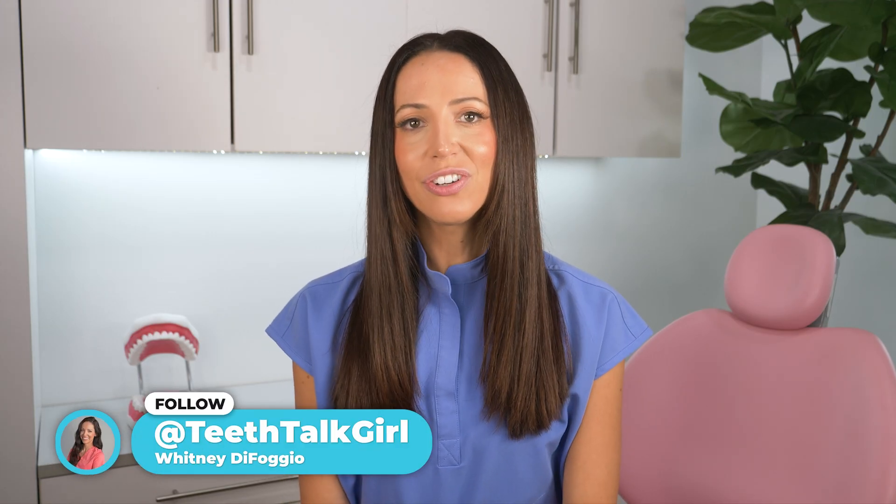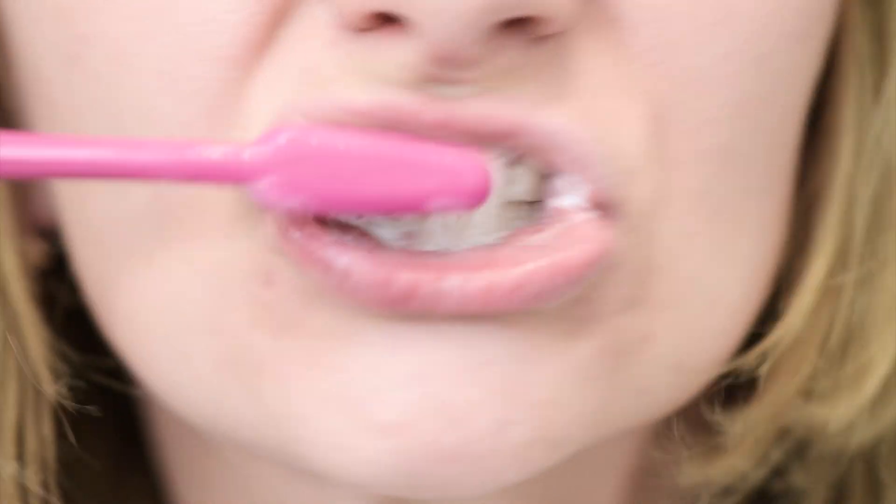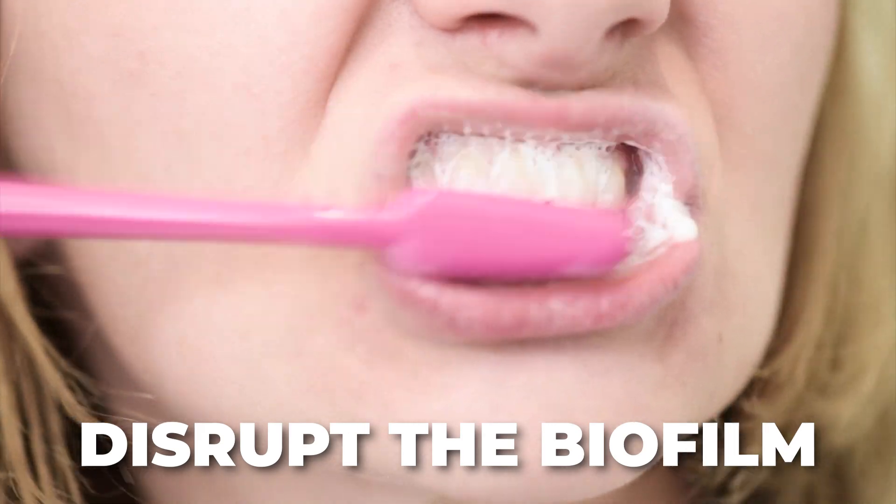Hi everyone, my name is Whitney and I'm a registered dental hygienist here to talk about biofilm. Because the truth is, you're not trying to scrub your teeth clean. What you're actually trying to do is disrupt the biofilm that forms on your teeth.